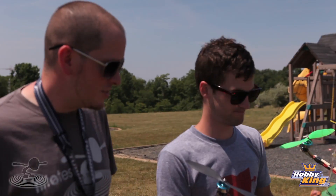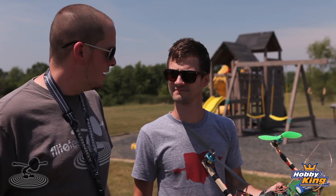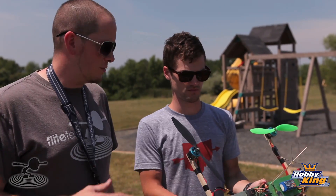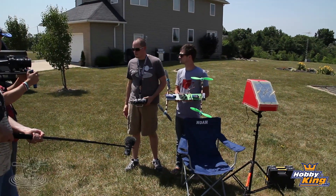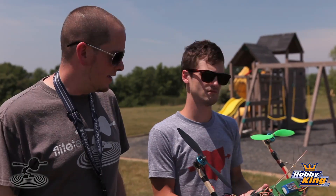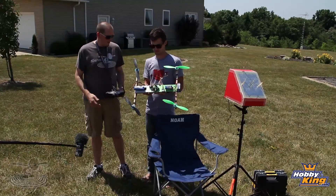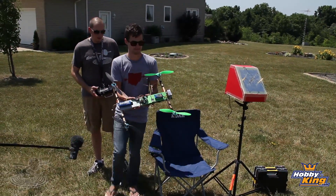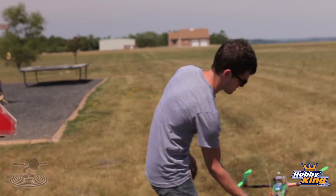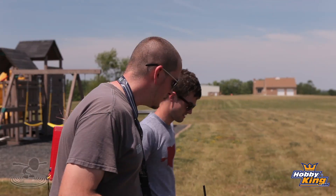All right, we're outside to test her out. One thing we didn't mention: these props took very minimal balancing and I was really impressed. Always make sure you balance your props — with quad control boards they're very sensitive to vibration, so out-of-balance props can cause poor handling and poor video quality even on a perfect frame. All right, I've got it powered up — let's take it off.